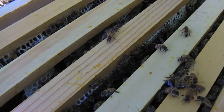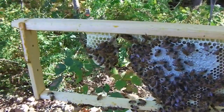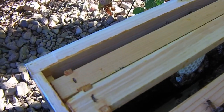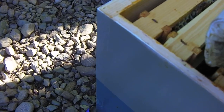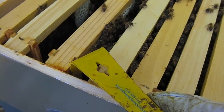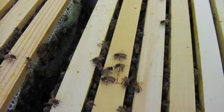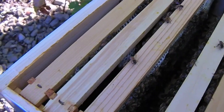Their production has definitely slowed down a bit. Let me show you where they've gone — so that's within the last two weeks. These two frames were drawn out really far, probably because the frames in between them had no foundation. They're a lot calmer today, even though it's cooler. Let's see — I think this one was empty as of a couple weeks ago.